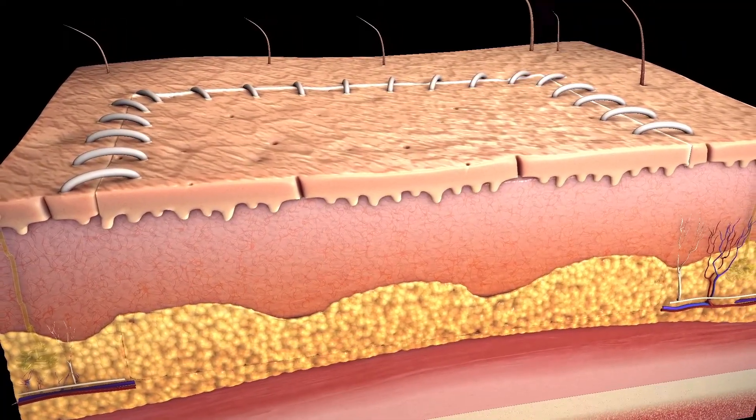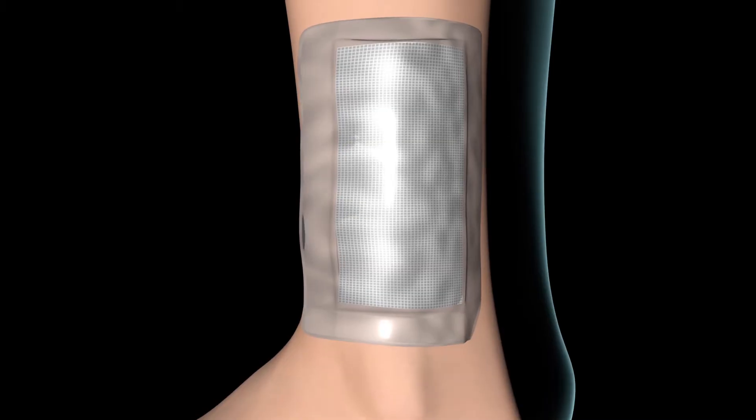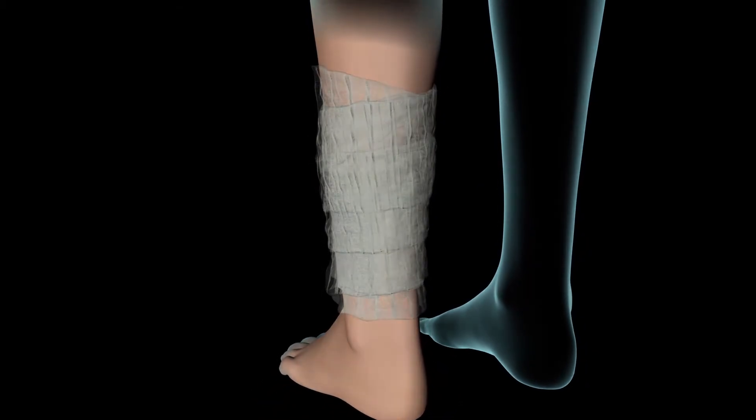Your surgeon will apply ointment to the graft and cover it with gauze. Finally, your surgeon may use bandages to secure the graft and apply pressure as the graft adheres to the surrounding skin.